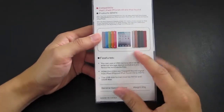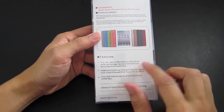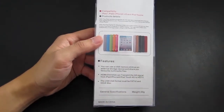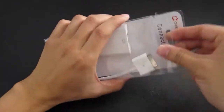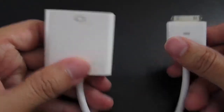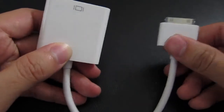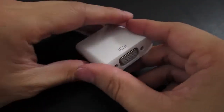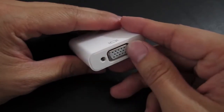In the pack there's some information, although they are talking about a USB memory stick, I don't think it pertains to this product, so that was a little bit weird. Let's go ahead and open it. Inside you have your short adapter cable which is about half a foot long. On one end you have the 30-pin Apple connector and on the other end you have the VGA adapter.